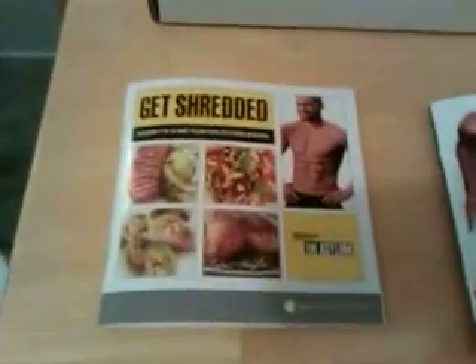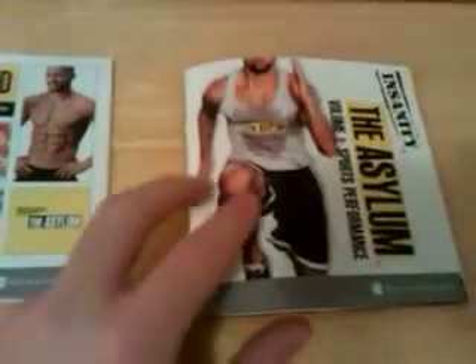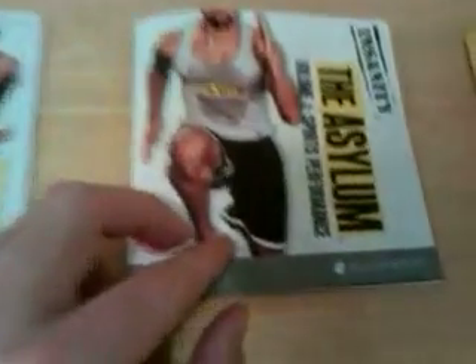It also comes with the Get Straight In Nutrition Plan. There's also a guide that talks about the different things that come with the workout, such as the speed rope and agility ladder. Basically, it's a workout guide.